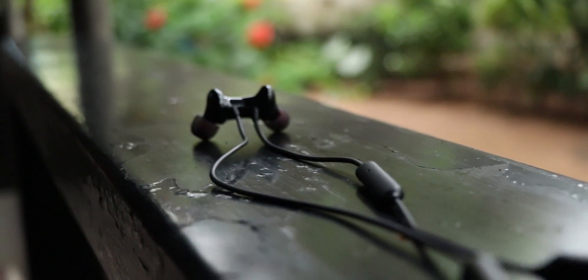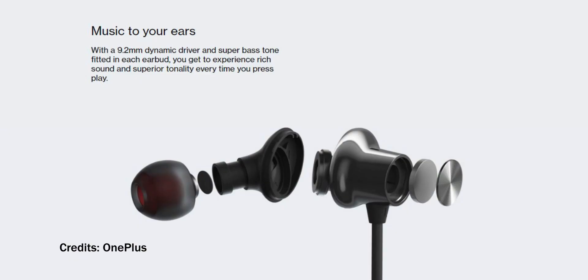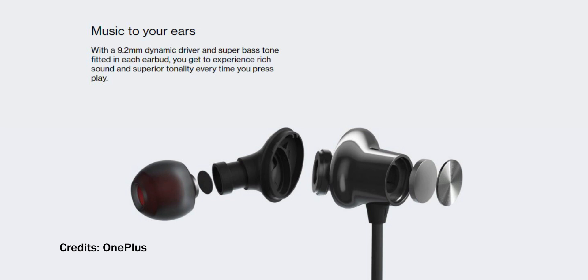And then there's the most used part, the earbud portions themselves. This has a 9.2 millimeter dynamic driver in it. The Bullets Wireless 2 had a 10 millimeter driver but in the Bullets Wireless Z you get a 9.2 millimeter driver. It's almost undifferentiatable in design and sound quality, which we'll be talking about in just a minute. That is what we get for a solid 2,000 rupees.